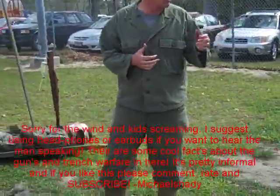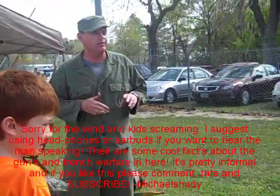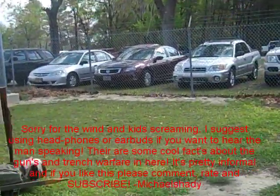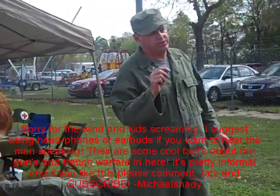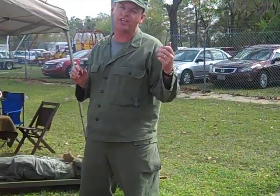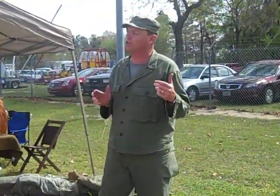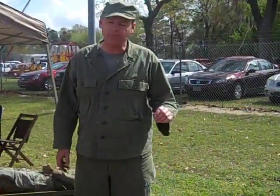Today we're going to demonstrate some of the World War II weapons we've got here. Most of these weapons are set up to fire blanks — we're only shooting blanks, not live rounds. Particularly with the automatic weapons, they don't necessarily like blanks; they prefer live rounds. So we're going to see if they're going to cooperate today and function correctly. Some do a little better than others.